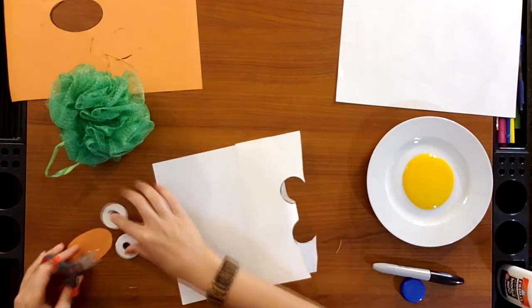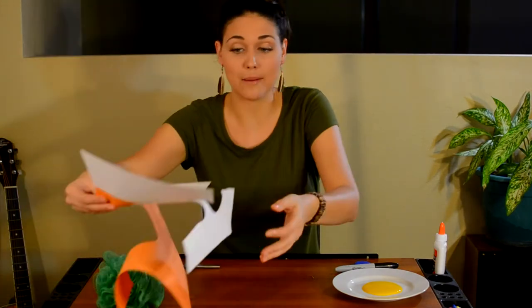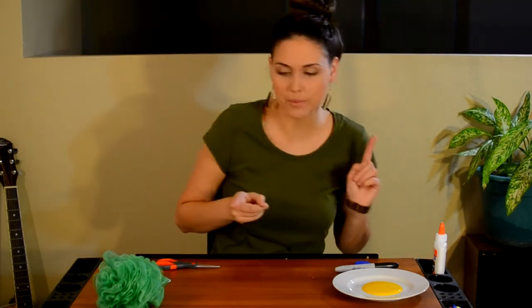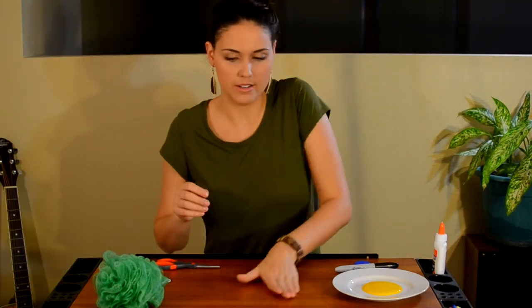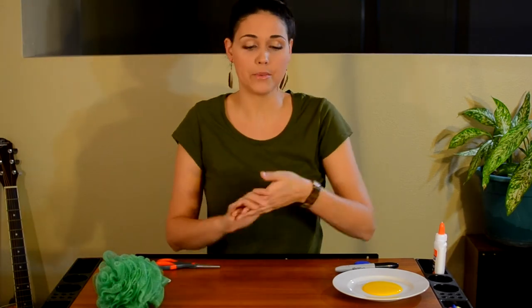So silly looking! I'm gonna go ahead and keep this scrap paper and put it somewhere else out of my way. You always want to keep it because we only use a little bit of that paper, and some of the other crafts could end up needing orange or white paper — you never know.